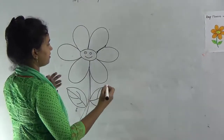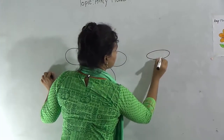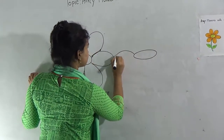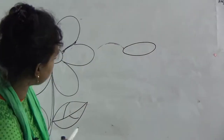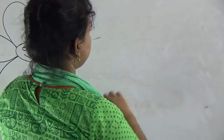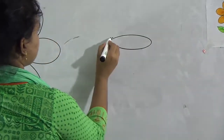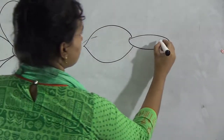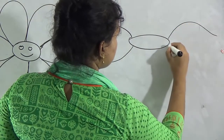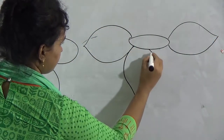This is one flower. And you draw again another flower, like this — same. First draw 2, then manage another 2. First draw 2, then manage another 2.